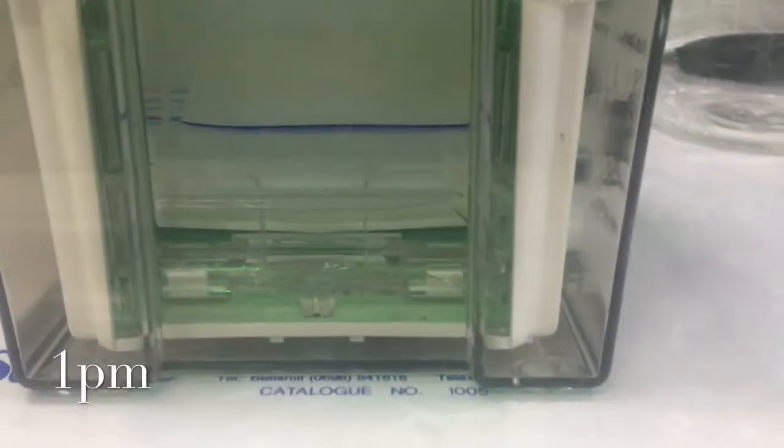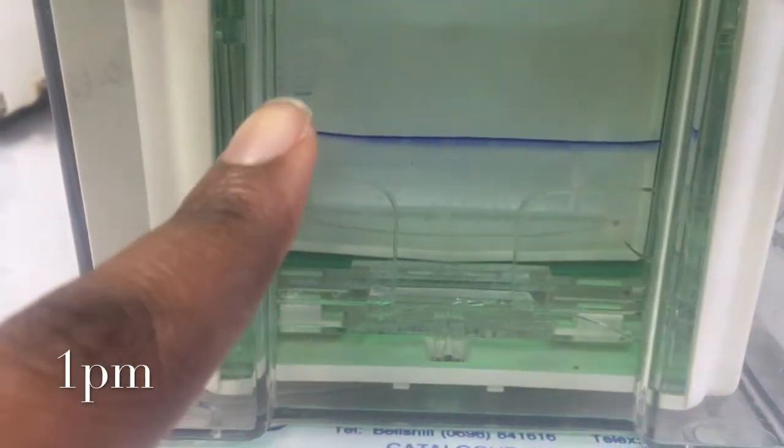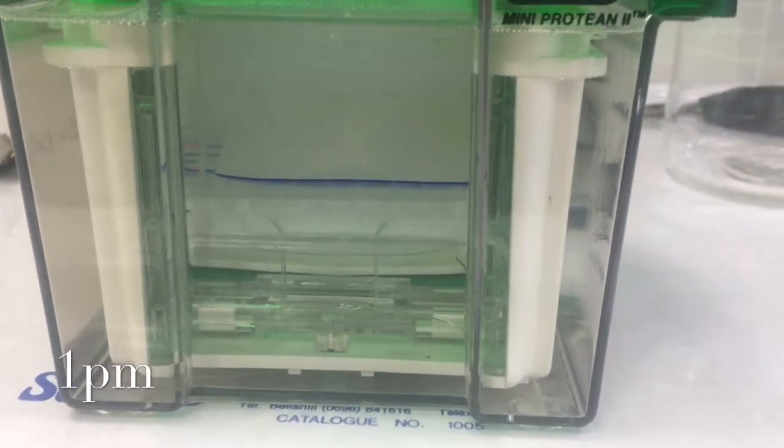You can see it's working really nicely now and you can start to see the ladder right there. I'll give it a few more minutes and come back.